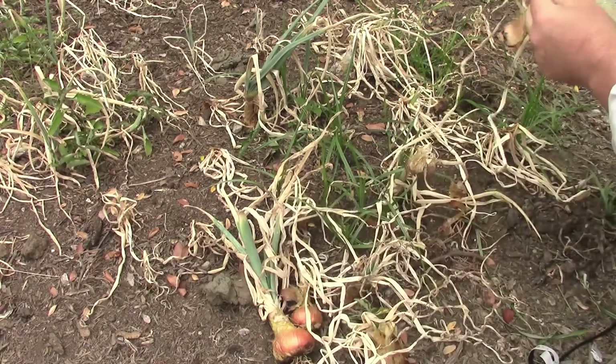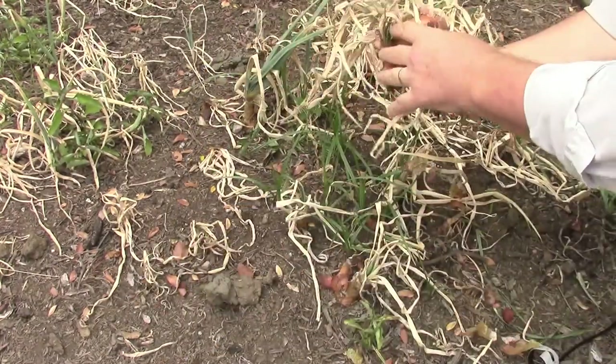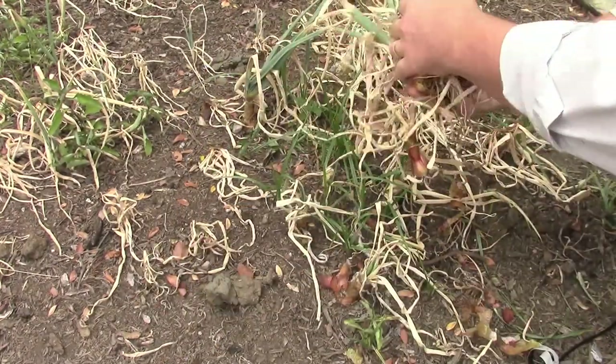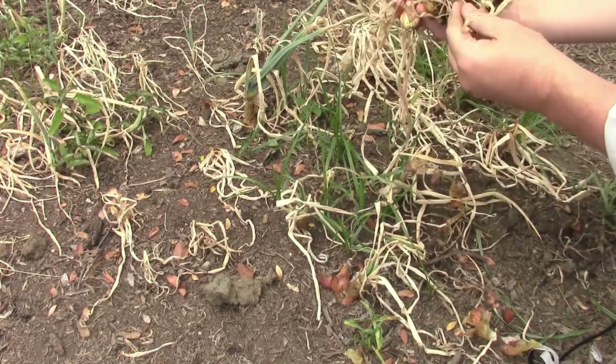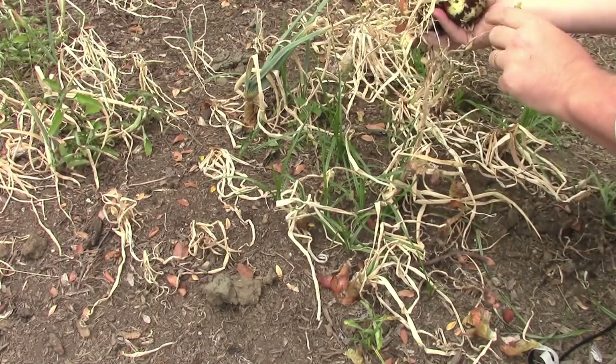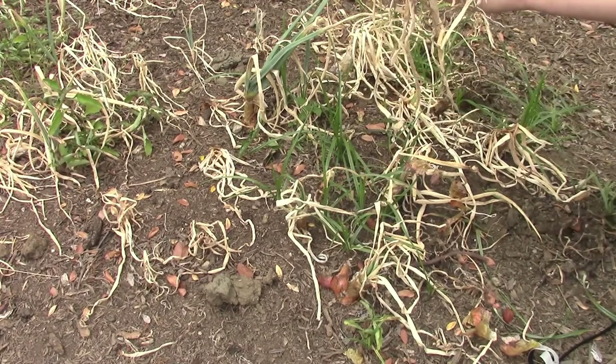Let's continue — just a little smaller one there. What we're going to do is let these lay out here, let them cure up a little bit, let them dry out. And then I have a good place in the garage to hang them where it's nice and dry but out of direct sunlight. That should allow the skins to tighten up a lot and hopefully last for a little while.